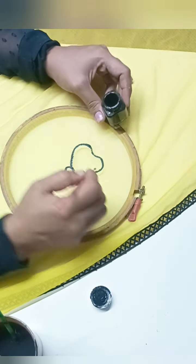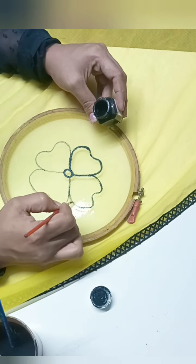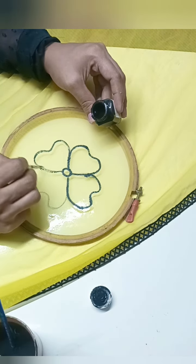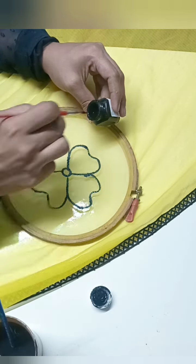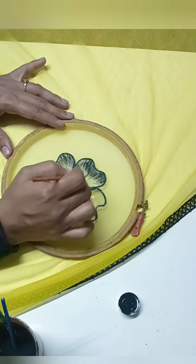Then you can add the flowers and the leaves. You can add the leaf as a black color. You can add the black color. You can add some flowers — you can add some flowers if you like.